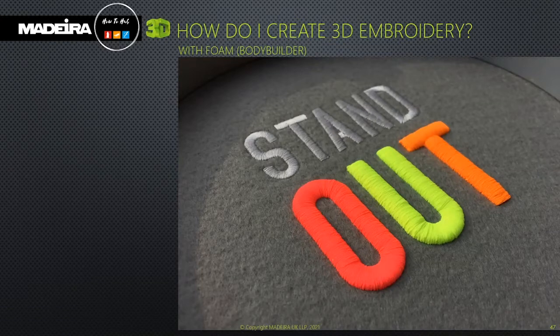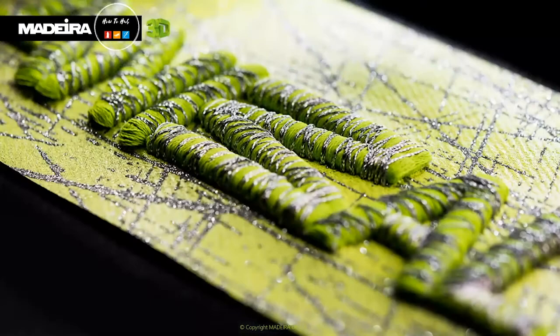I'm here to discuss 3D embroidery and explain how to achieve this brilliant raised embroidery effect using our 3D foam, which we at Madeira call our Bodybuilder range. The image here shows where our green frosted mat thread is used to cover the foam, and then the design has been randomly wrapped with our thicker 30-weight metallic FR30. It's a great shot — it clearly shows the raised effect and explains what 3D embroidery is about.